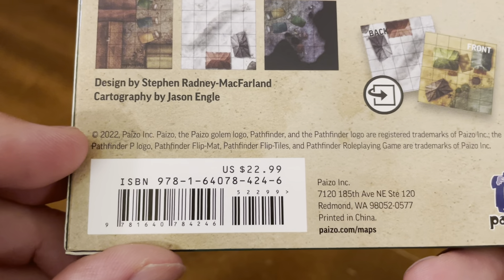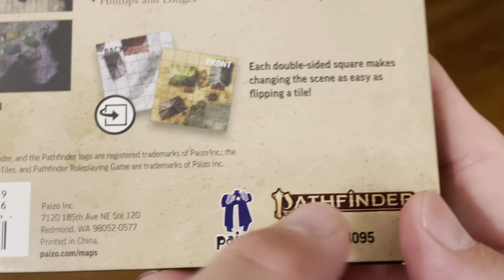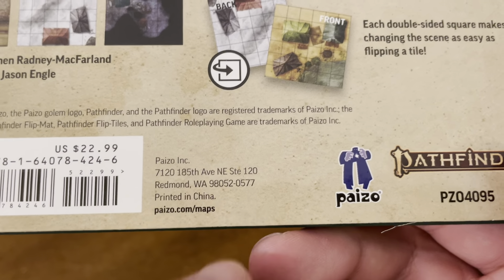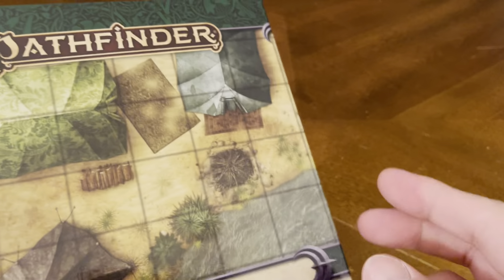This expansion was released in 2020 by the great people over at Paizo. For more information about Paizo or about Pathfinder, go to Paizo.com/maps. The price for this expansion is $22.99.